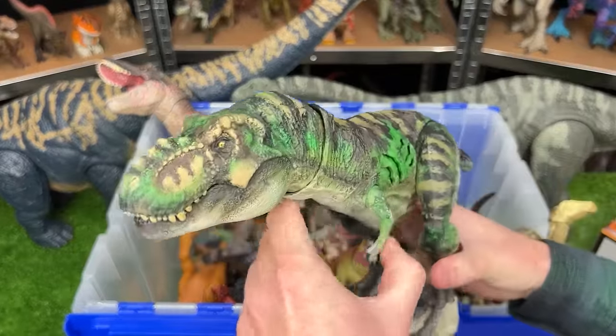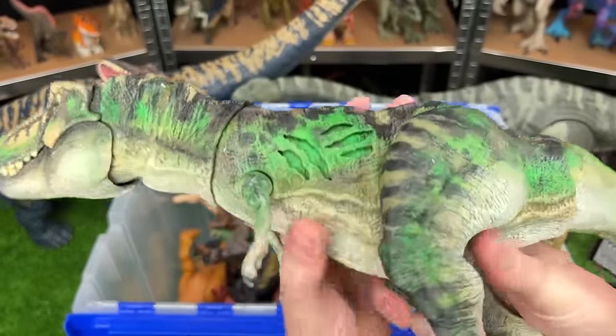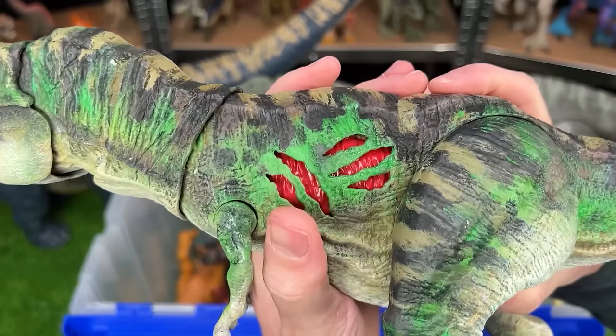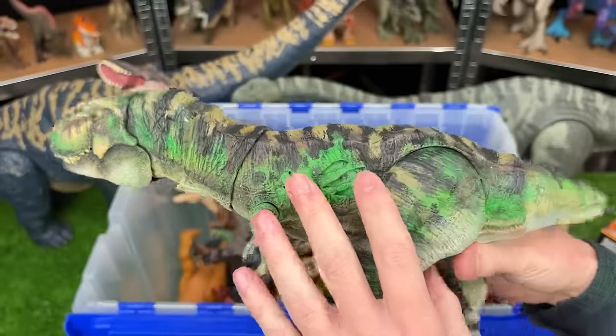Here's another T-Rex I bet you haven't seen before. That's because this is another custom-colored one. This is a Battle Damage T-Rex. You can see the battle damage turned on and off on its side, and it is custom-colored into the camo green. It's really cool.